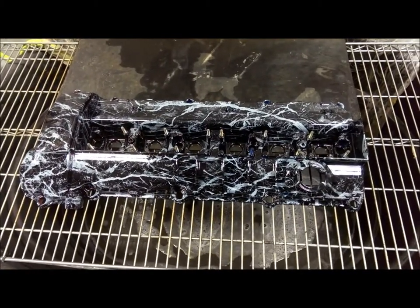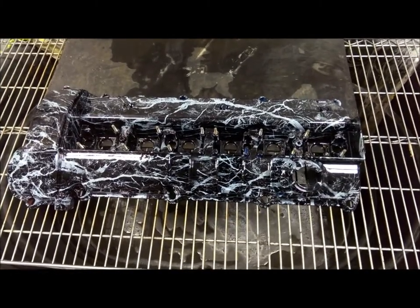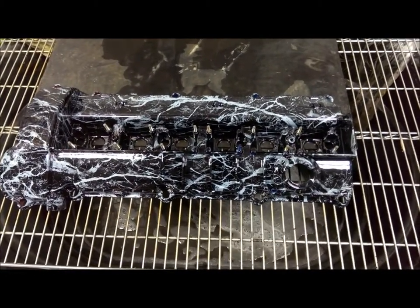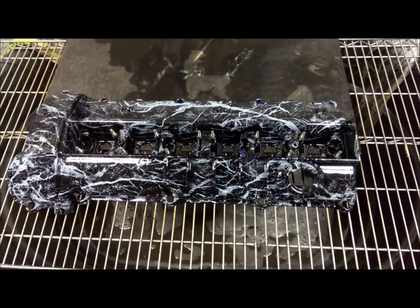Hey everyone, Barry here from Wisconsin Hydrographics. I just wanted to show you another example of our thermochromic pigments. On this particular thing, it is a BMW M3 engine component.